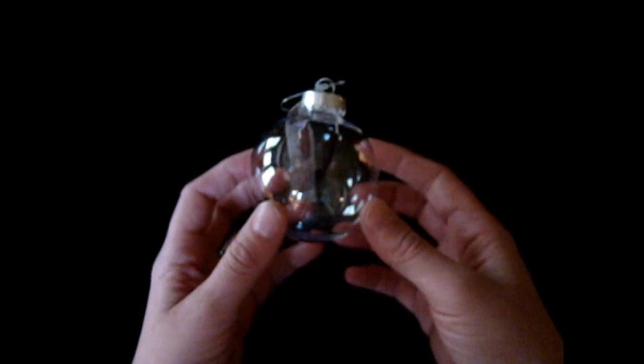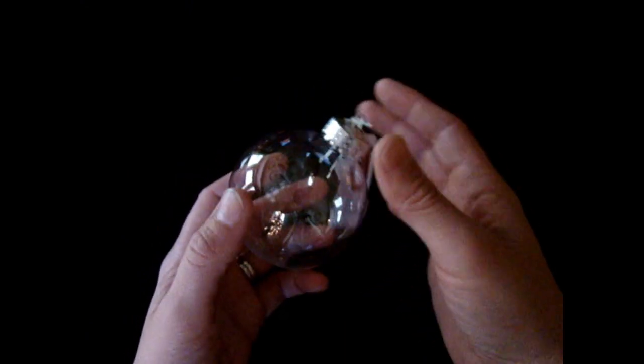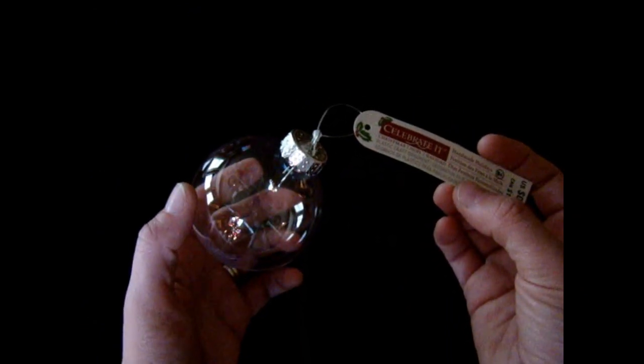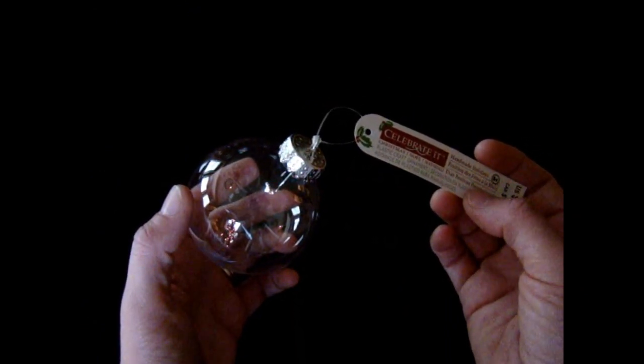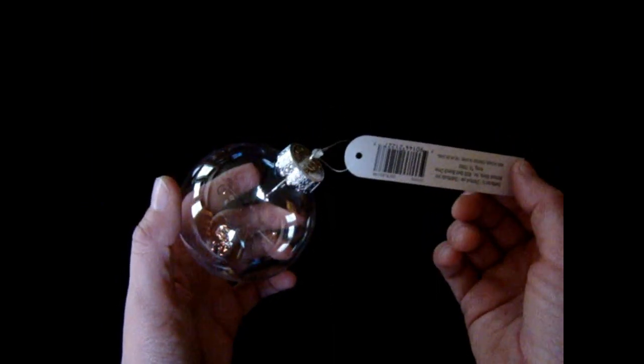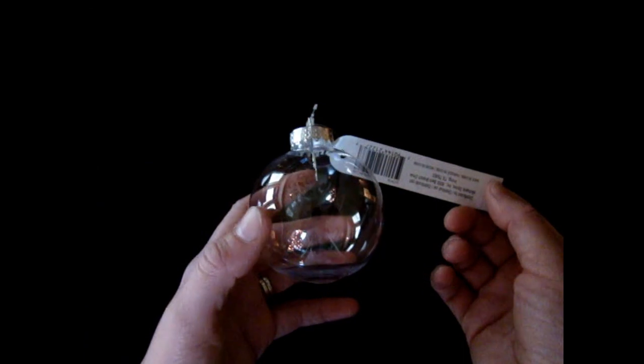You're going to need a small ball. You can use glass or shatterproof plastic. This is actually shatterproof plastic, and this is about a three inch ball.